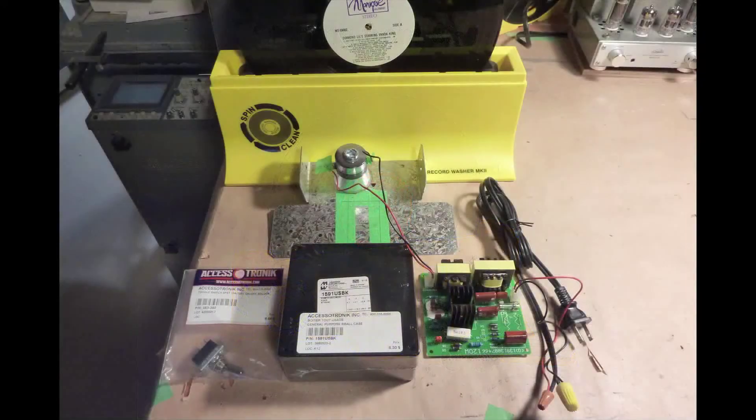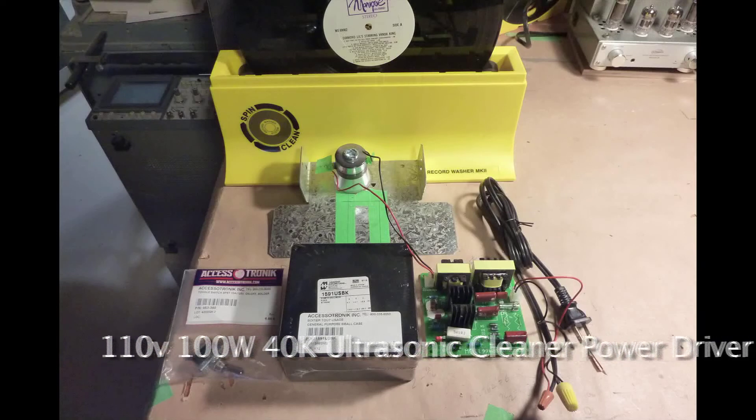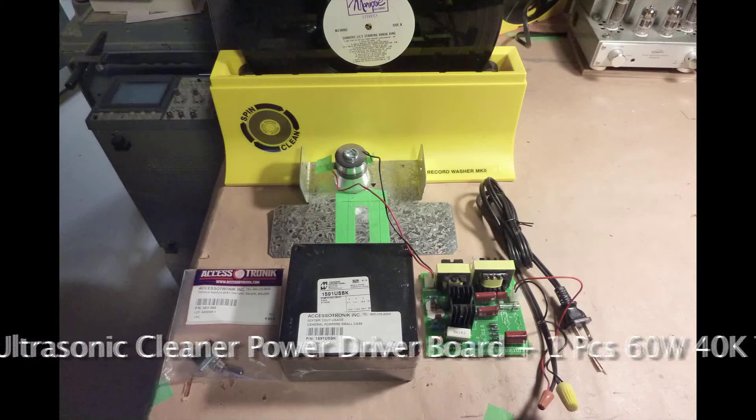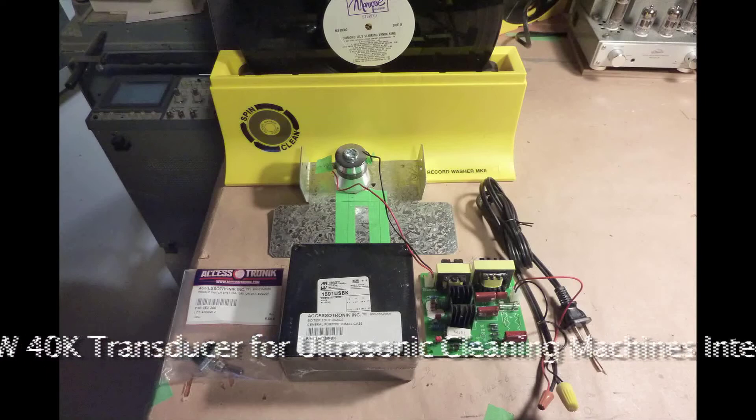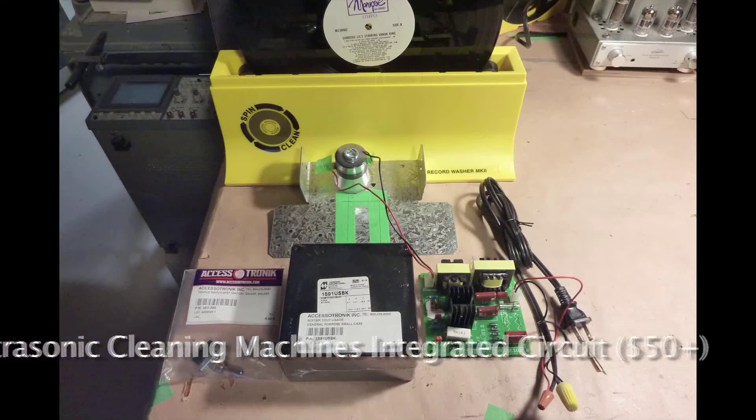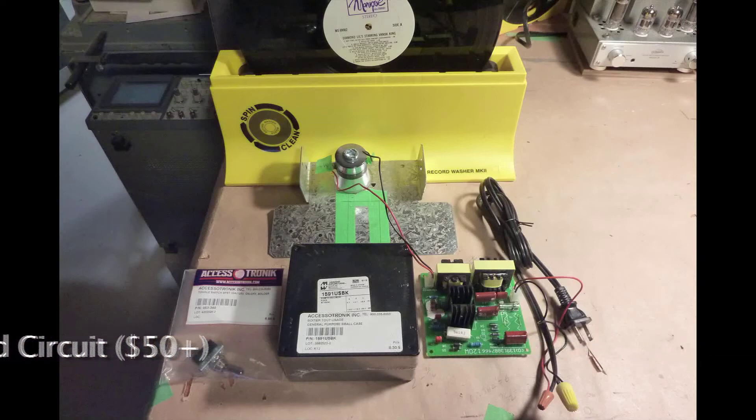The parts for this project are a SpinClean record washer system, a 110V 100W 40kHz ultrasonic cleaner power driver board plus one 60W 40kHz transducer for an ultrasonic cleaning machine's integrated circuit. You will also need a two-pronged AC power cord.